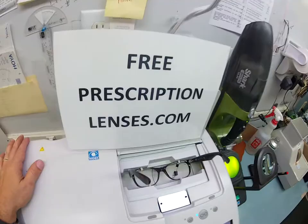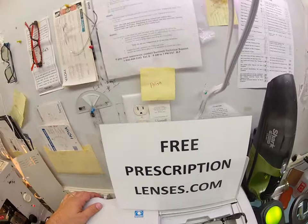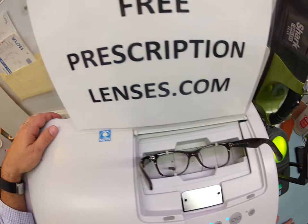I'm going to put your Italian frame into my Santanelli LE1000 patternless edger. It is now tracing the shape of your right lens and then it's going to scoot over and trace the shape of your left.